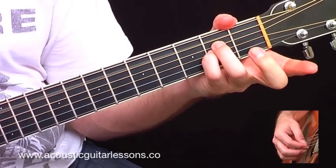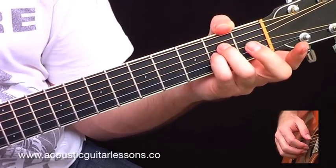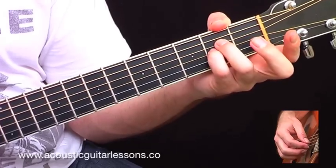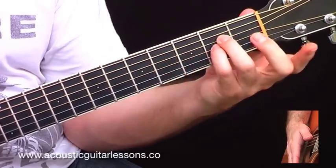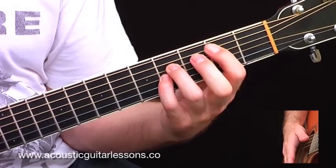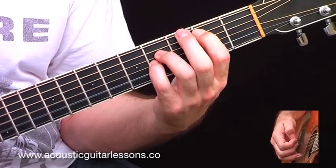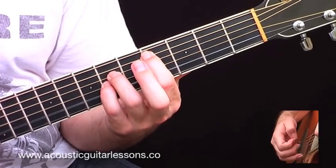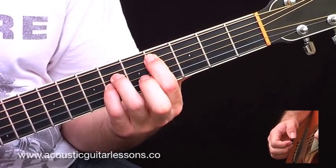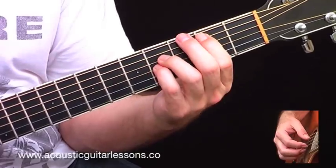Then we have A-sus two — I just take that finger off, leaving open A, and the rest of the chord stays the same. Then I move those two frets higher and put my first finger on the second fret of the A, giving me B-sus four. Move those two frets higher and I get C-sharp minor 7th, then back to A-sus two, back to B-sus four.